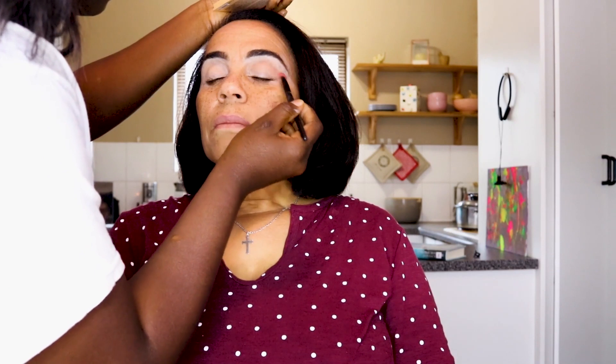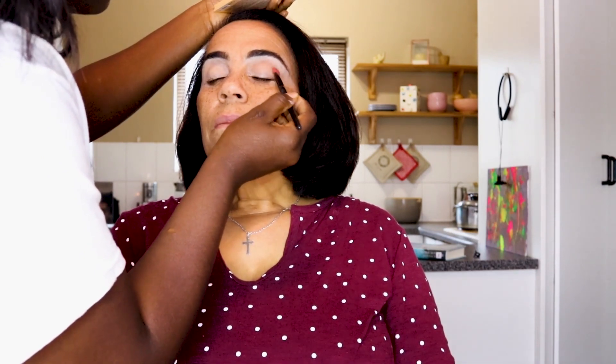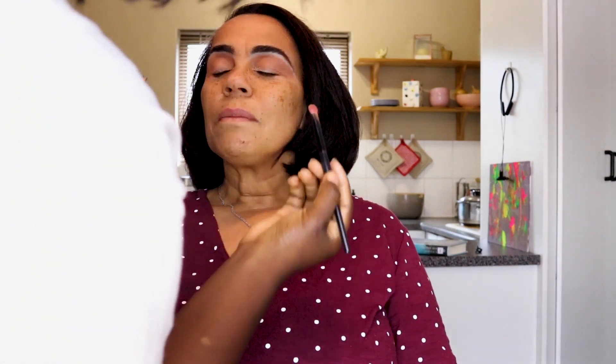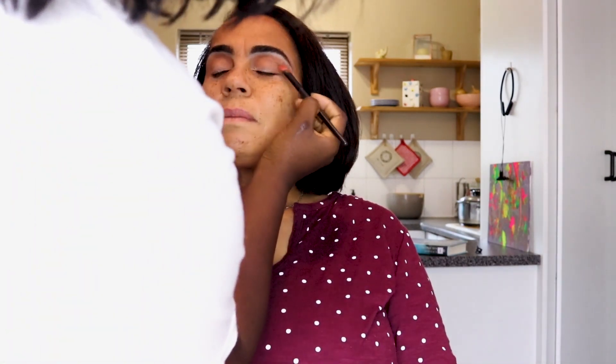We didn't want to go overboard — since I'm doing makeup on her face every day, I don't want to make it too tacky. We wanted to keep it nice and soft glam, so we chose the Good Day Sydney palette. You can get this palette at Clicks — it's an Essence brand. Just go a couple of rounds to get the shade popping.